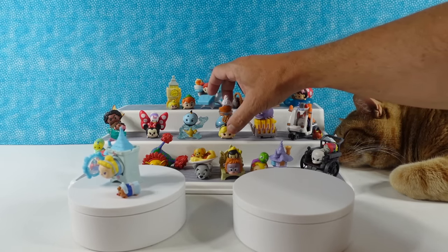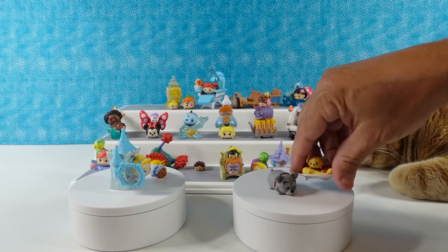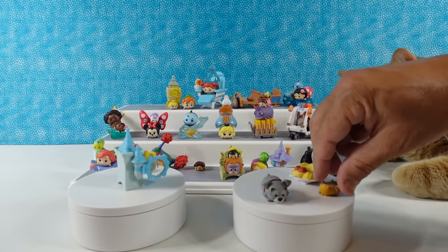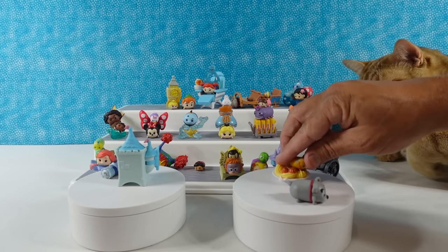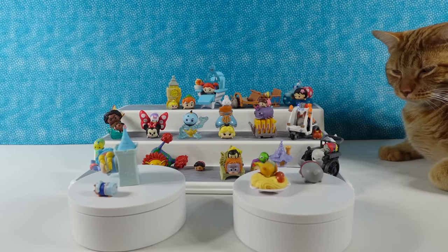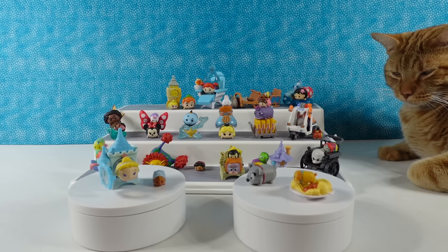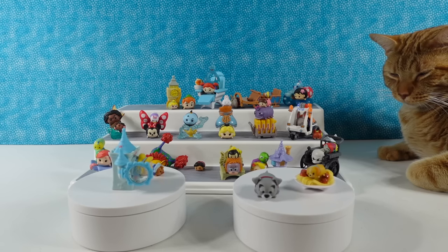I'm going to go with Lady and the Tramp and the plate of spaghetti. Are you missing spaghetti? No, I just think it's cute — I like the plate of spaghetti. And I like their cat that used to sit in spaghetti. Those are good picks! How about you guys — which one of these did you like the best? Leave a comment down below, let us know.